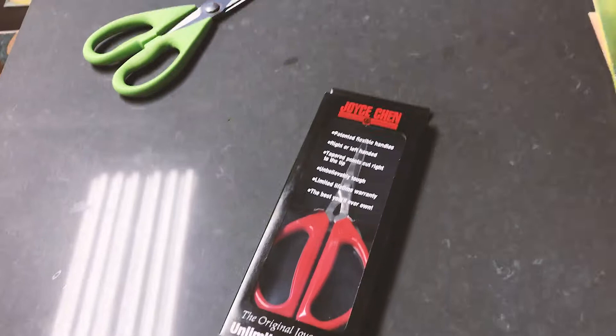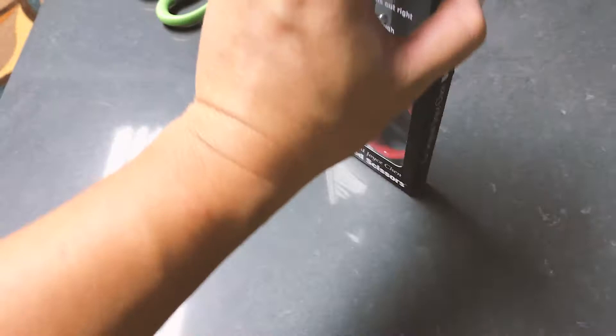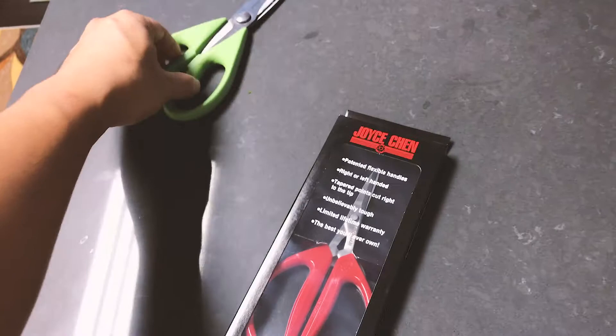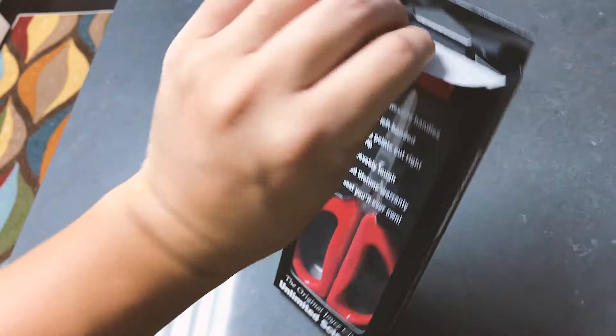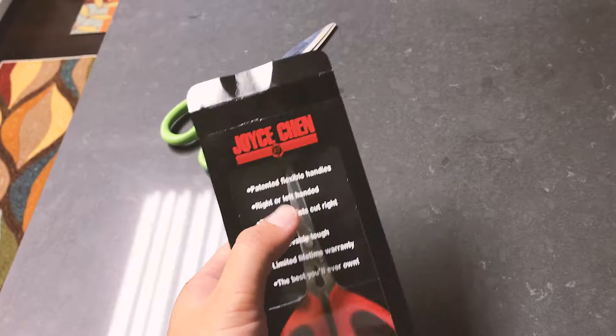It's not that cheap — I think I paid about 12 or 13 dollars. But that's the past. I got this one because a friend highly recommended the Joyce Chen brand. We tried it at his home and it's super comfortable, very easy to hold, and not as bulky as the old one, but it does the exact same thing — cutting chicken bones and all kinds of kitchen duties.